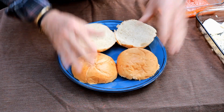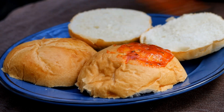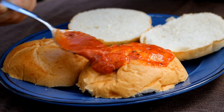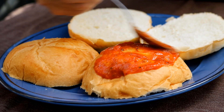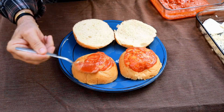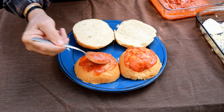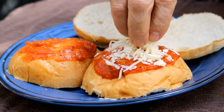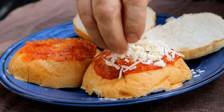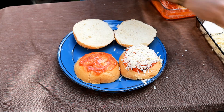While these burgers are cooking, let's prep the buns. I've got two kaiser rolls here, cut in half. We just want to take a little bit of pizza sauce and put it on the tops of the buns — just a thin layer. Don't need it to be very thick. Then we're coming back in with some shredded Parmesan — just a little layer, doesn't have to be super thick.